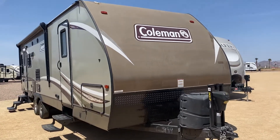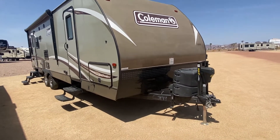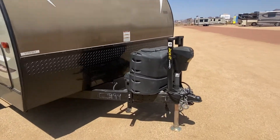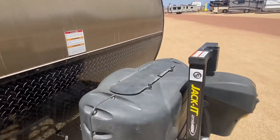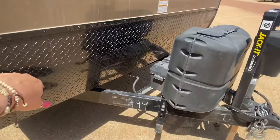Alright guys, here's the Coleman. It's a 2017-26 model. It's got two doors on the outside. Up front, you're going to see it's got a power tongue jack. It's got two propane tanks in here, and it does have one battery down here. It's got the diamond plate right here, which is kind of nice for rock chips.